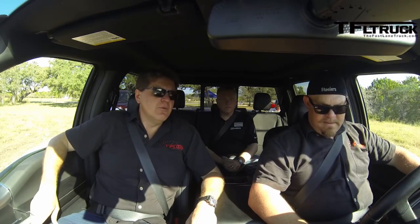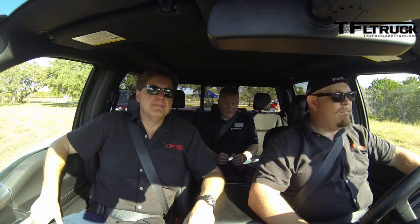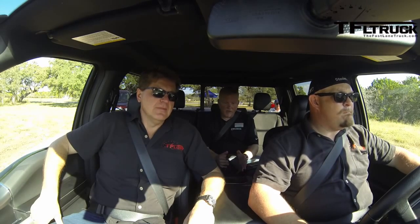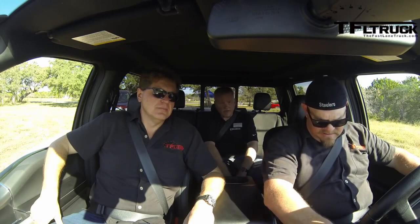We're in the FX4 here, which is the off-road package. What does the FX4 get you off-road that the normal trim would not? It gives you the shocks and springs tuned for off-road, plus underbody shields for traveling over rocks and unexpected obstacles. You can also get the locking rear differential, which this truck has. There's no difference in gearing on the transmission.